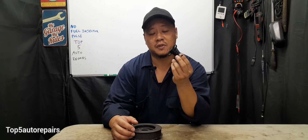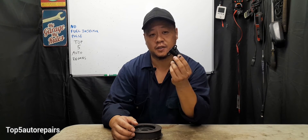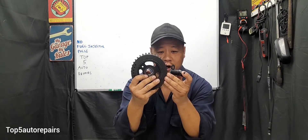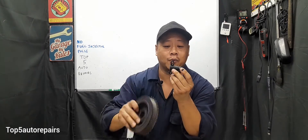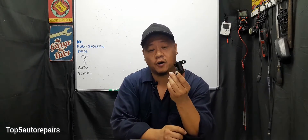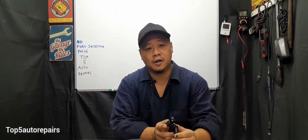The first common reason why you're having no fuel injector pulse is going to be a faulty crankshaft position sensor. The crankshaft position sensor is usually located right by the harmonic balancer or crankshaft pulley, and when the crankshaft position sensor becomes faulty, a signal cannot be sent to the ECM, and the ECM then cannot control spark and fuel.